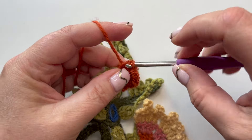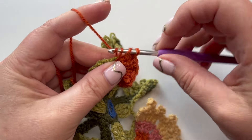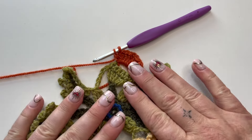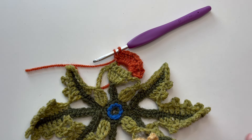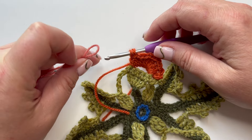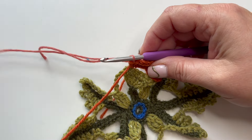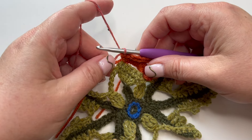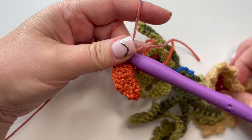On the last treble - the second of those last two trebles - don't complete the stitch. Wait until there are two loops on the hook, then trim the yarn and change color to blush. Take the new yarn and pull it through those last two loops, completing the stitch with the new colored yarn. It's a little bit loose to start with and there are a couple of ends, but don't worry - as you work it will tighten up. Now turn the work over carefully.